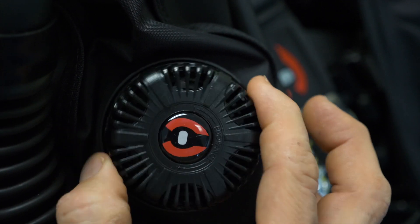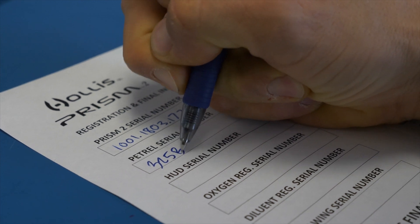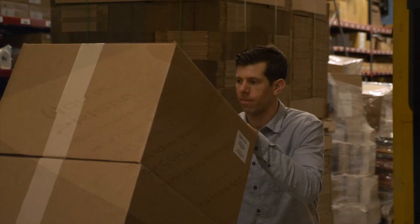Once this final test is complete, serial numbers are recorded into our database, and the rebreather is packaged up and shipped out to its new owner.